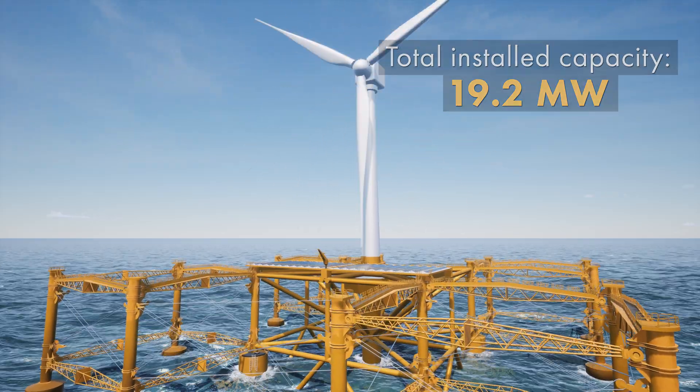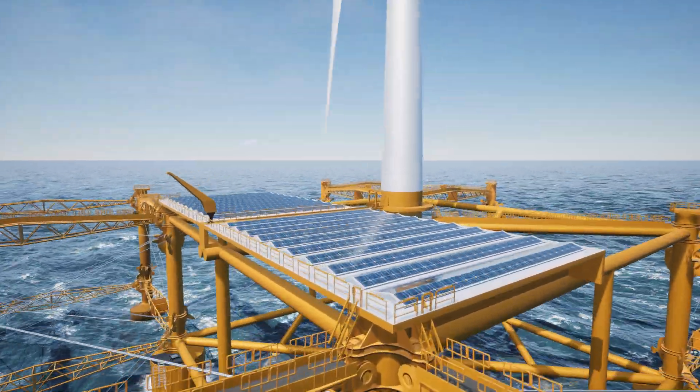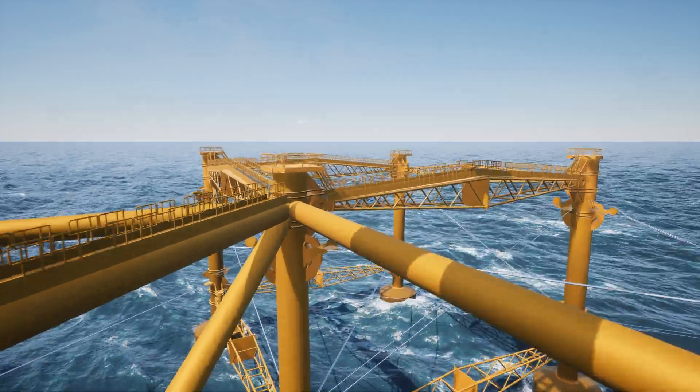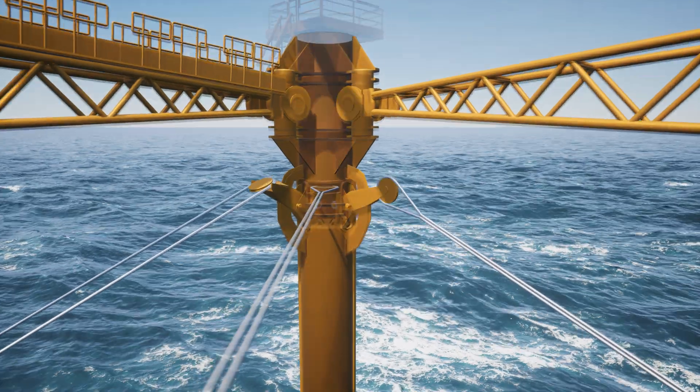On a full-scale plant, the size of wind turbines is planned to be scaled up to 10 megawatts. The Flex2 Power concept is independent of the wind turbine type, as long as it is certified for offshore use on a floating foundation.